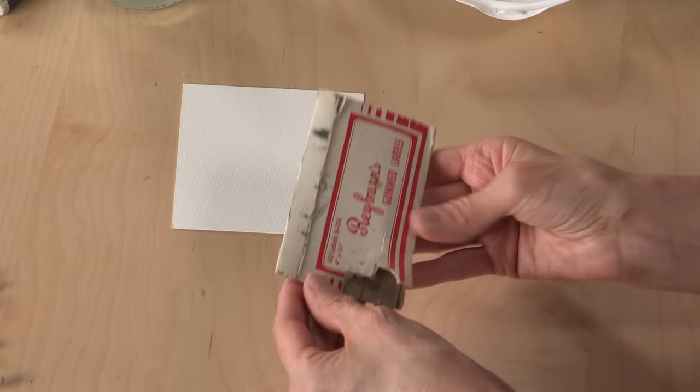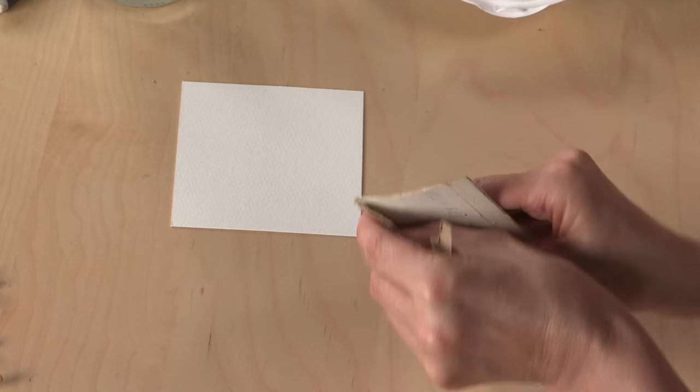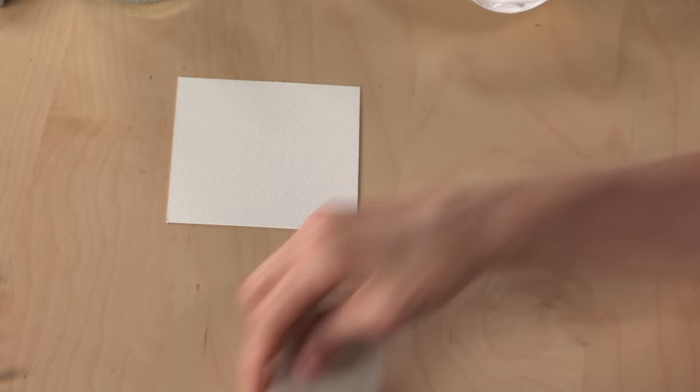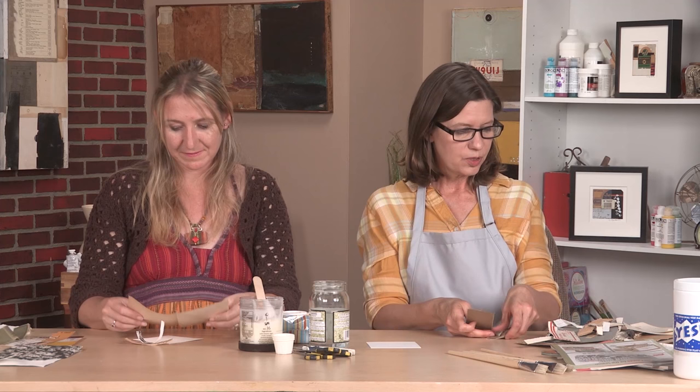I've brought this gummed label container to the table and I only want to use the back. I want to go ahead and deconstruct that before I get to the table, and just put those elements in my pile. The whole premise of the five-minute collage exercise is to help you let go of control, so I don't want you to start to lay out a design or do any kind of preparation for what your collage is going to look like. I just want the pile to be ready.